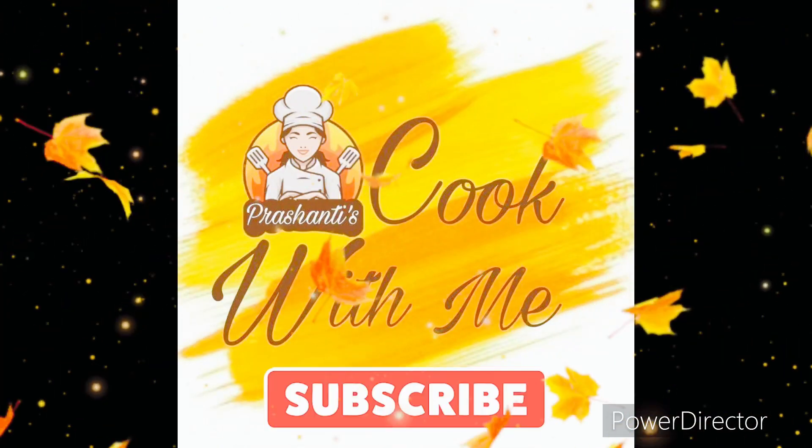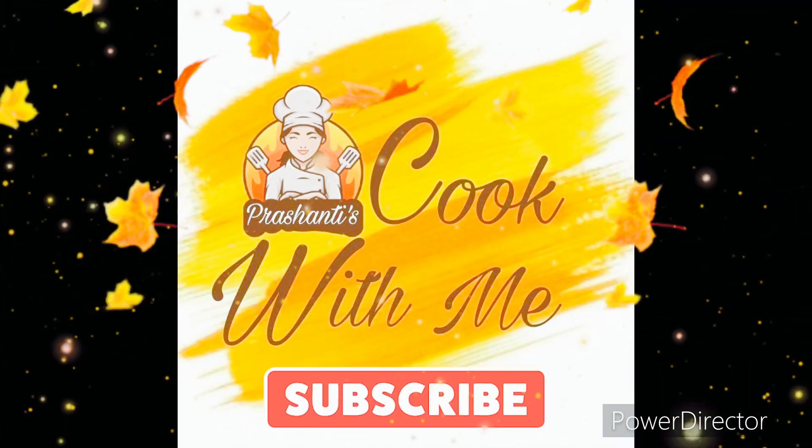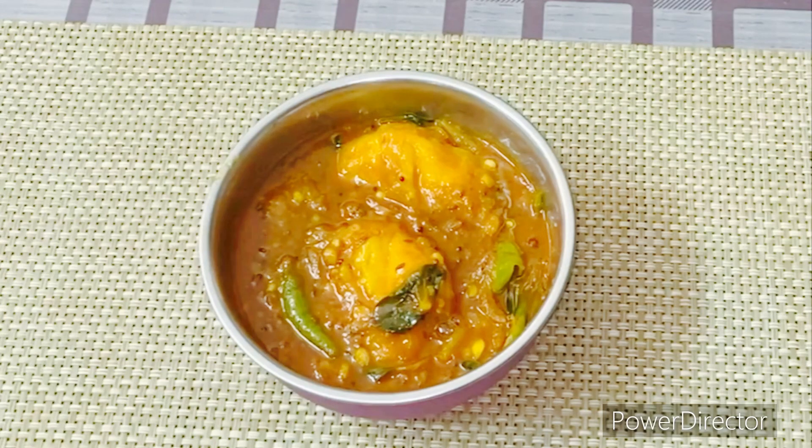Hi Foodies! Welcome to Prashanthi's Cook With Me. I am going to eat a meal and cook today. This recipe is a very good recipe. I will prepare for summer vacation.